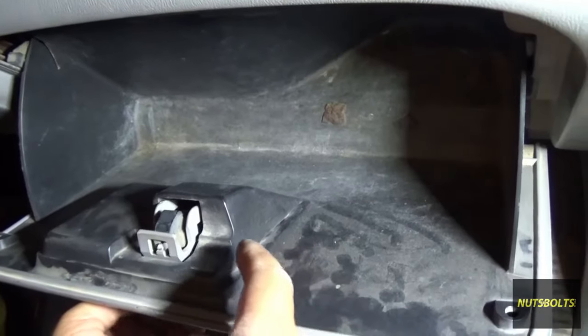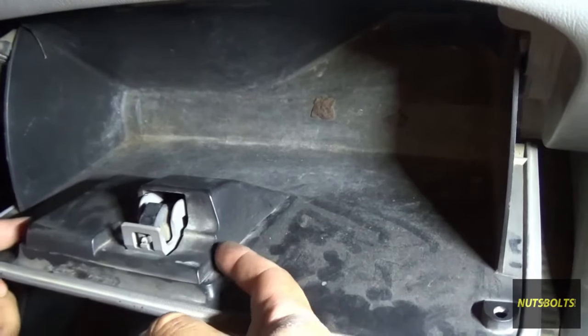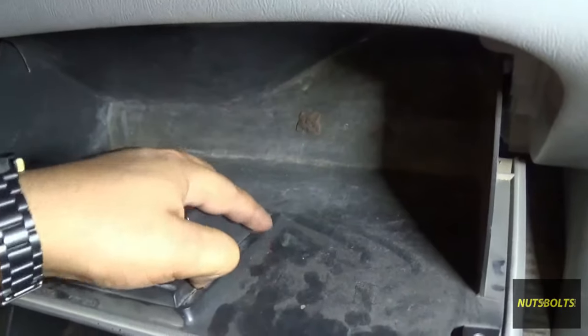First I'm gonna remove this piece of plastic right here. It just has four tabs along the sides, so you just press on it and pull it up.